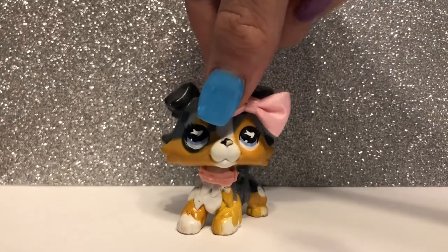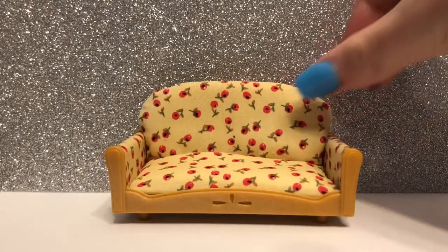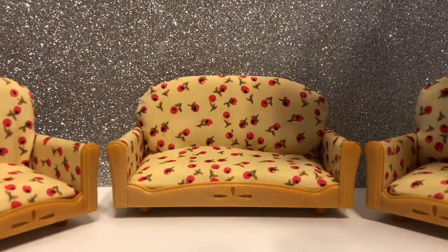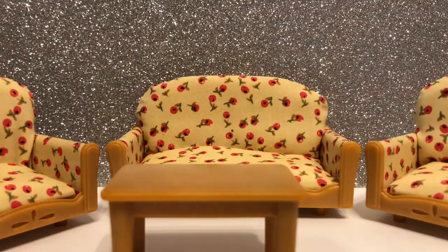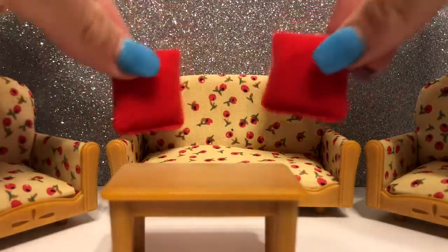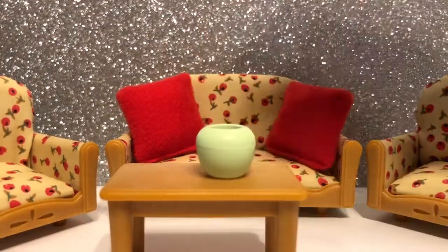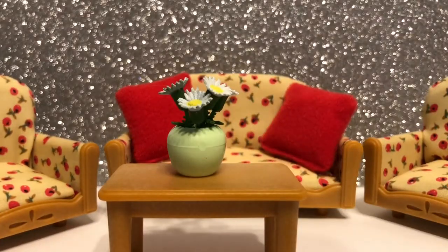The first set I'm going to review is called the Living Room Suite. This set includes one loveseat, two armchairs, and a coffee table. The smaller accessories in this set are two red pillows, a wooden flower pot, and a few plastic flowers.